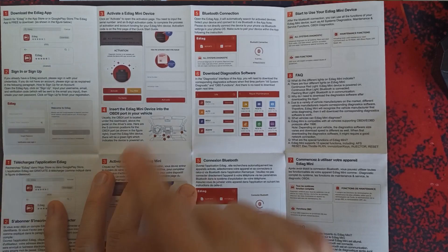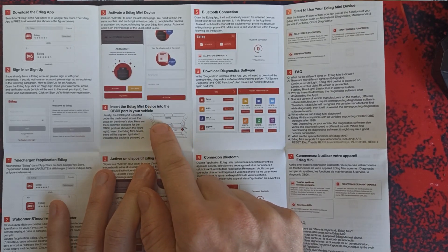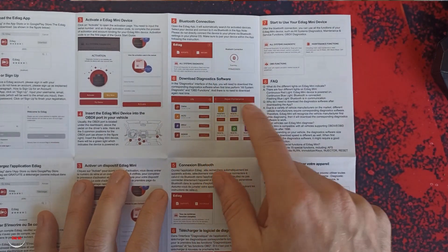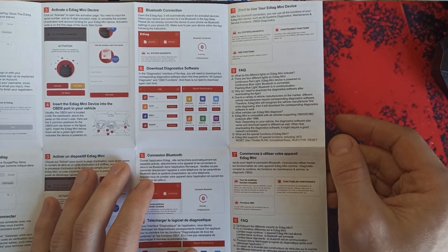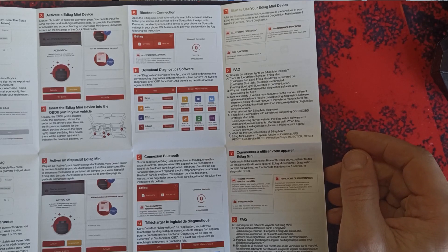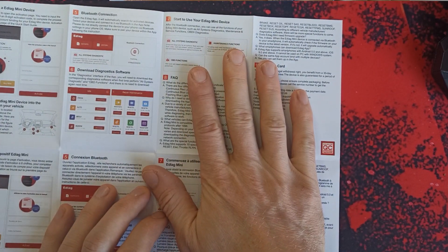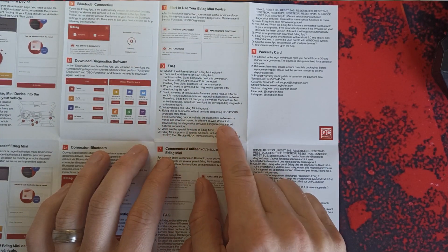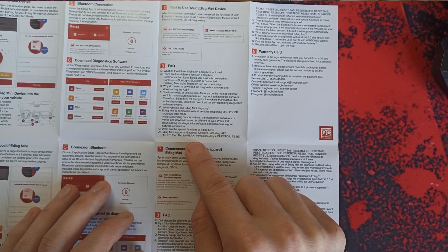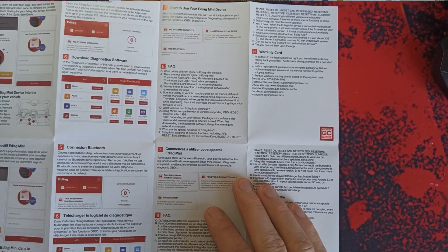Once you install the app and activate it, you can go to your car, connect the device to your OBD port, connect to Bluetooth, and download the software for your specific car. There are so many cars — I think it's more than 120 makes available. All system diagnostic and reading codes should be lifetime free for all cars you have. It comes from OBD protocols after 1996, and for diesel cars after 2004. It can probably work before that as well, but without full support.